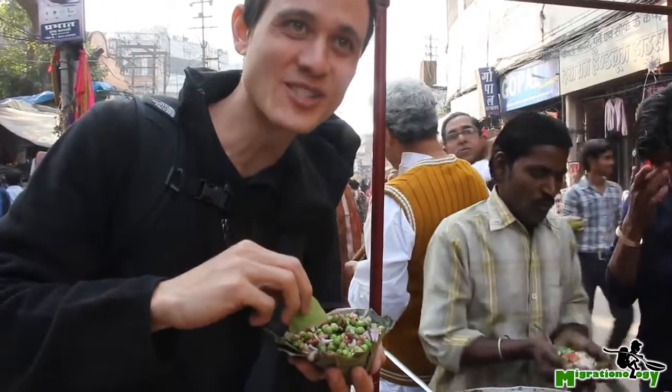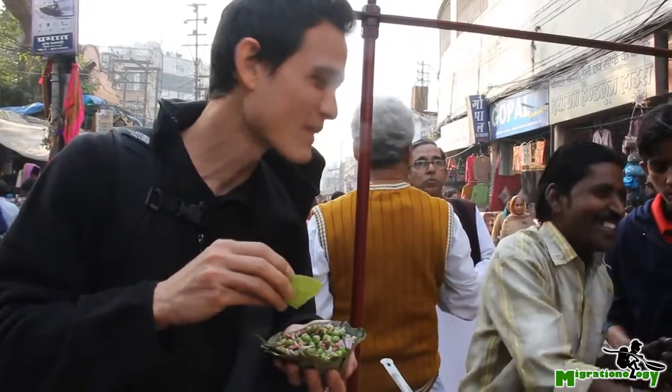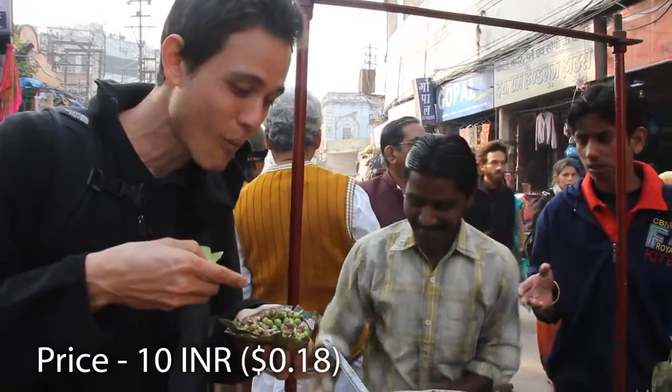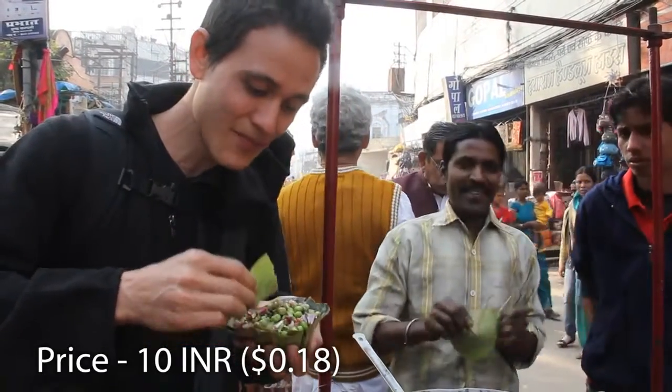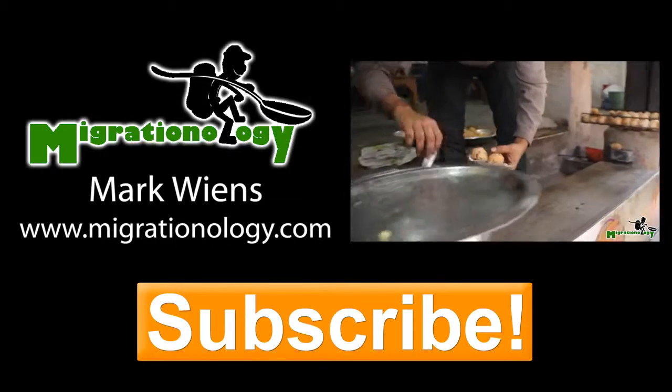This is a good snack here in Varanasi, India — green peas with masala and onions. Really good, but we got hot! Thank you.